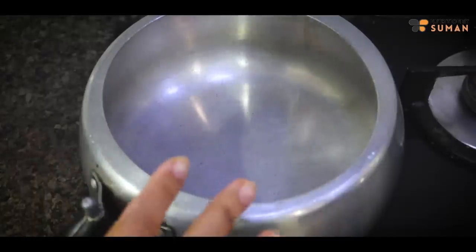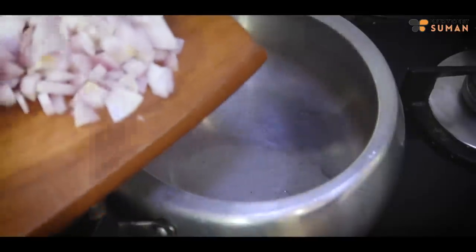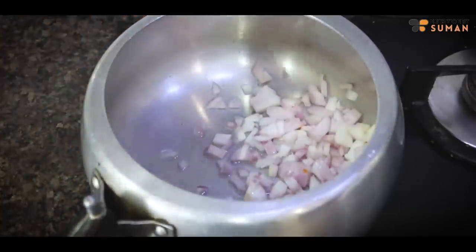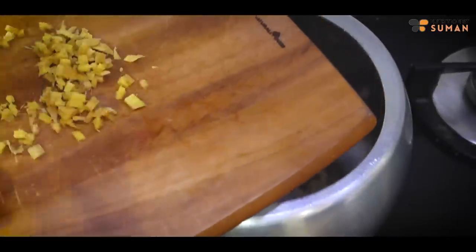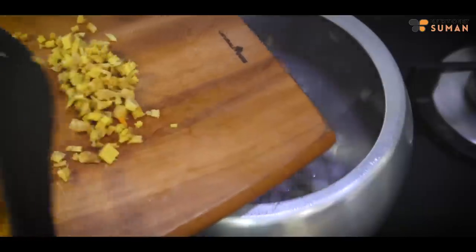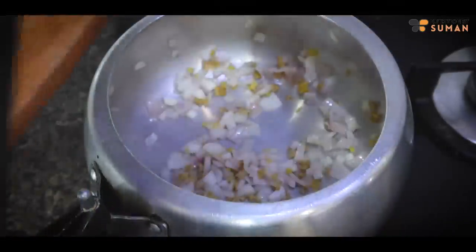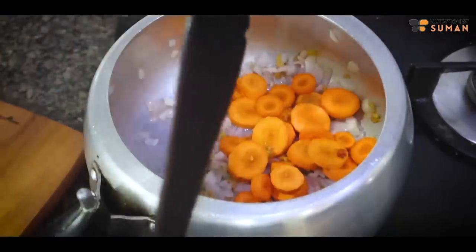First of all, we have to take a pressure cooker. It will be made in 5 minutes. I will add oil. Next, I will add onion. Next, I will add ginger. I have cut 2 carrots for 1 person — medium size.